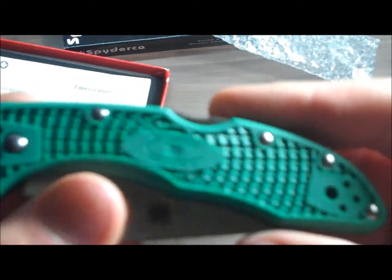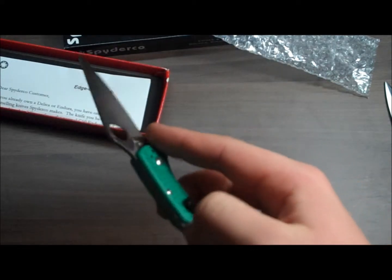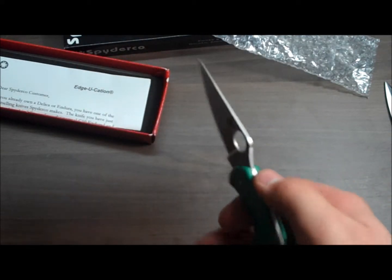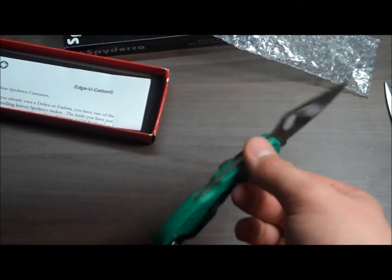Let's see, it's the Delica 4. Heavy duty, it feels to me. It's heavy and lightweight at the same time — it's back-heavy, and the blade, the front end doesn't feel like anything in my hand.